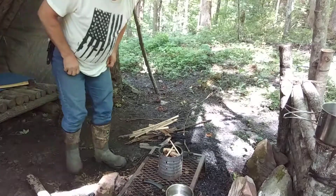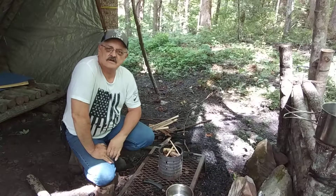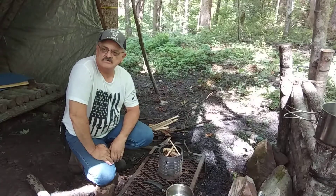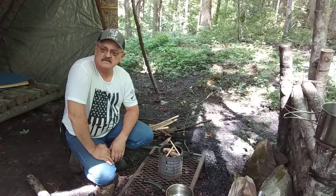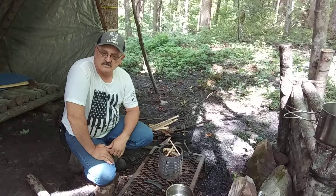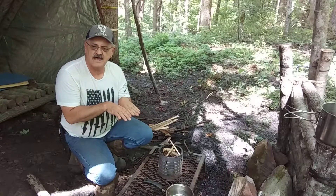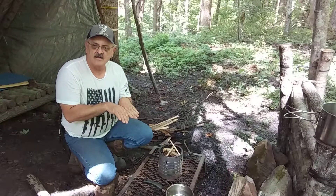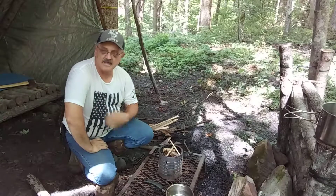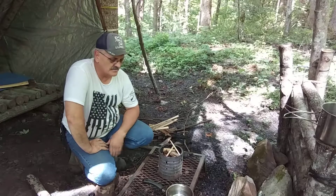Hey everybody, it's Dwayne again, Dwayne's Bushcraft. Came up to camp today after church, gonna fix a cup of coffee. There's a wall right over there behind me that I'm gonna work on — gonna straighten it up a little bit. There's some logs that fell side by side and I'm probably gonna cut to put a couple extra boards. I stack them all up so it could be higher — it's about four feet high and I want it a couple feet taller than that.